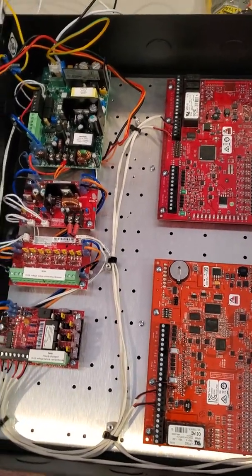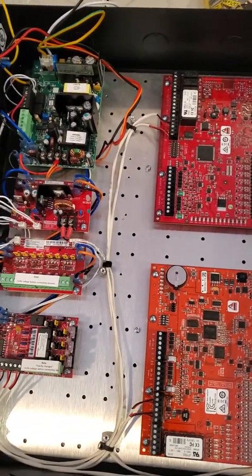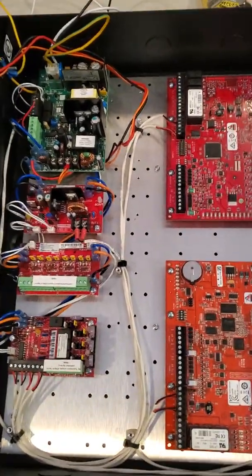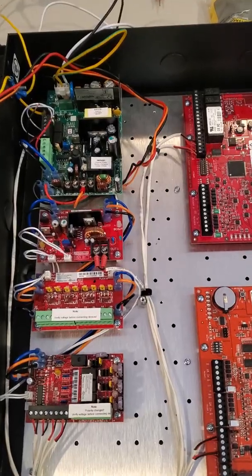Here we have the Life Safety Power Mercury board configuration. This is a four-door kit. I've got it pre-wired, and I want to show you how I went about wiring this.